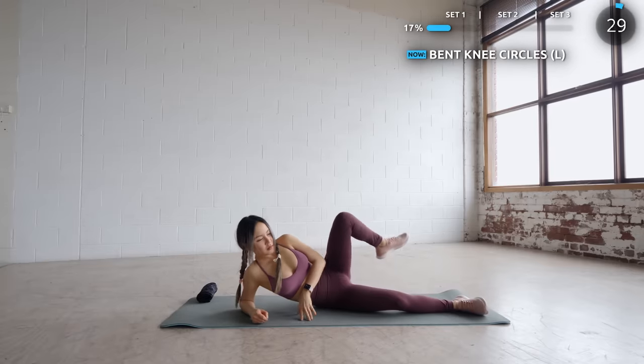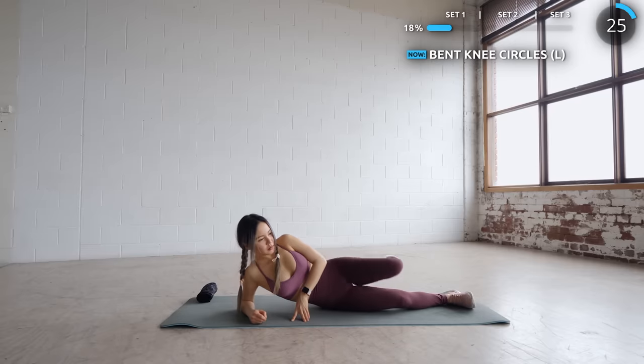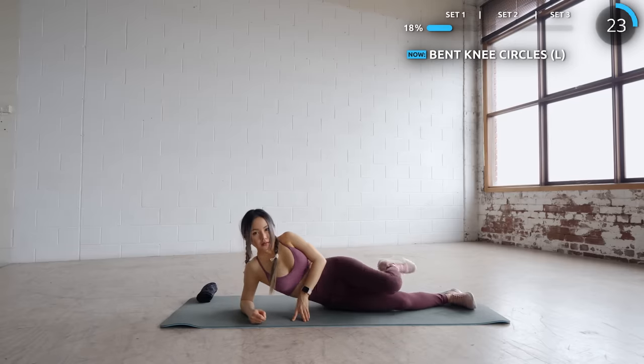Stay in the same position and use your left knee to draw some circles. Make sure you use your inner thigh to do the movement. We're halfway through the first set — not long to go guys.